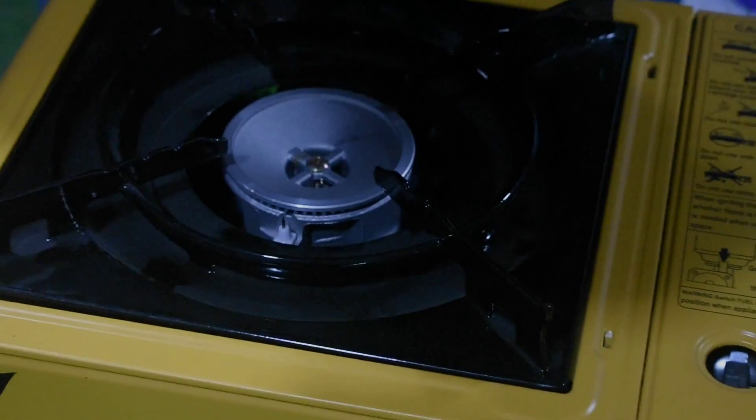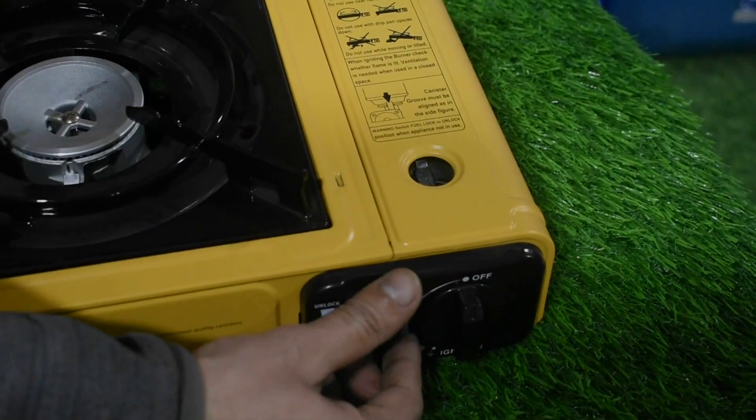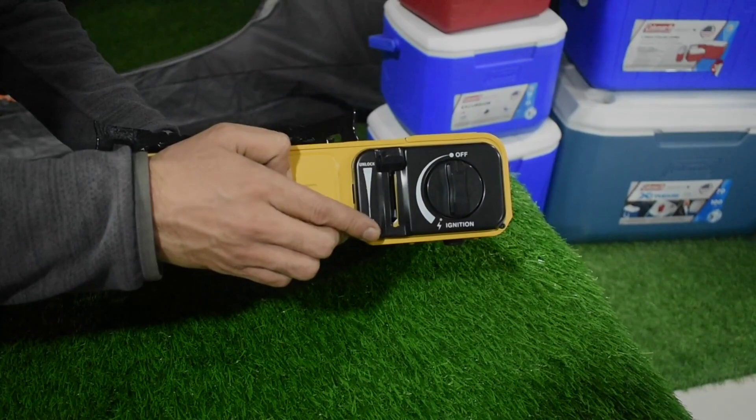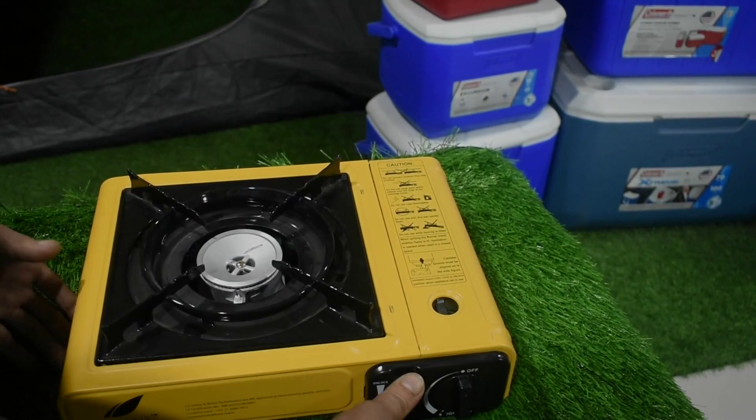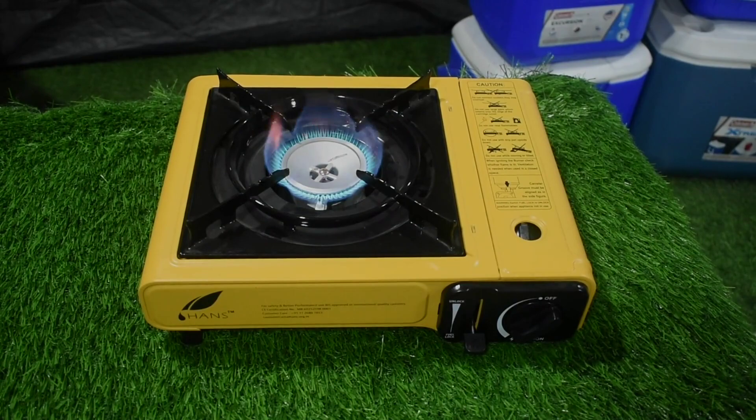Then we will check that it is in the off position, then we will lock it. When it is unlocked, we lock it and then start it — so it will be self-ignition. We will switch it on, lock it, and then start the stove. This is how it fits.